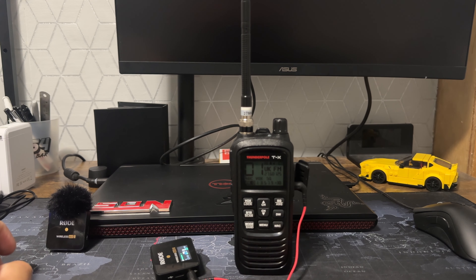Welcome back. Today we're going to show you how to use wireless mics like the Rode Wireless Go 2 on your Thunderpole TX radio. It's not very complicated. If you're using it in your car and you have some wireless microphones, you can easily do so while still having the speaker work at the same time on the radio, instead of having to reach out to touch the radio to transmit every time.